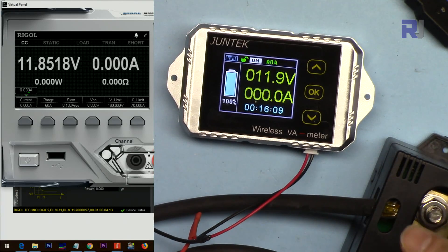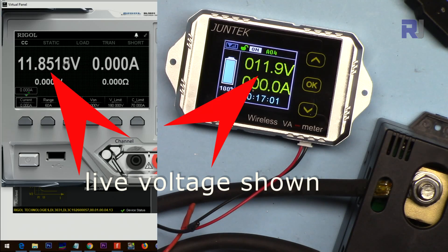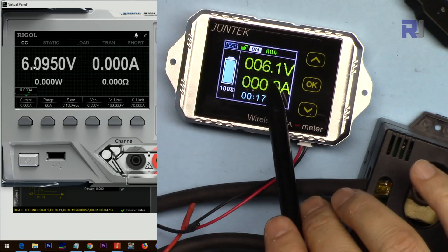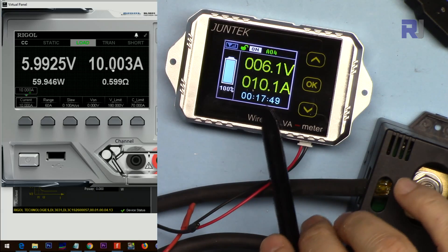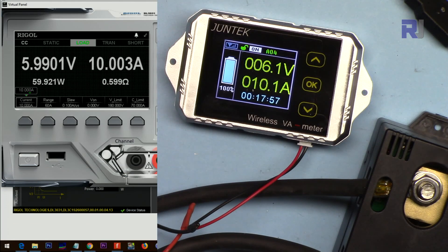The node is now connected to my electronic load interface via USB. The maximum current I can test with this device is 60 ampere. It's now at 6 volts — my multimeter shows 6 volts and the device shows 6.1 volts. Setting it to 10 amp, clicking OK and connecting — it shows 10 amp here and 10.1 amp on the meter, a 100 milliampere difference, which is still acceptable at 10 amp. Going to 20.